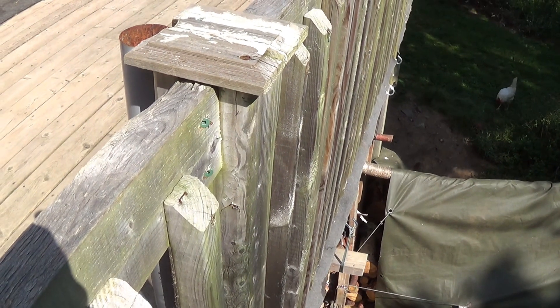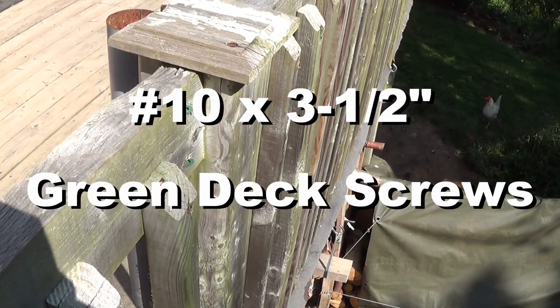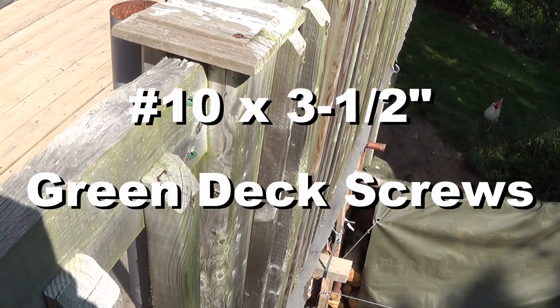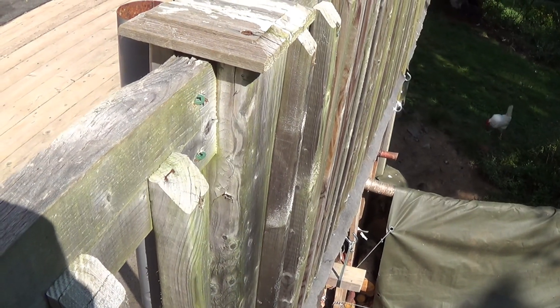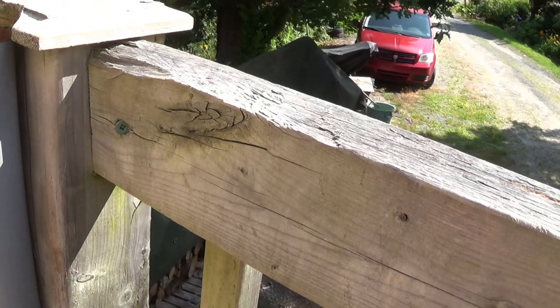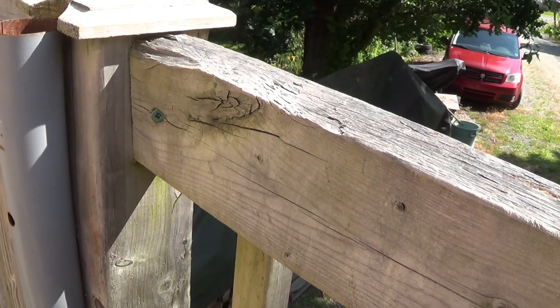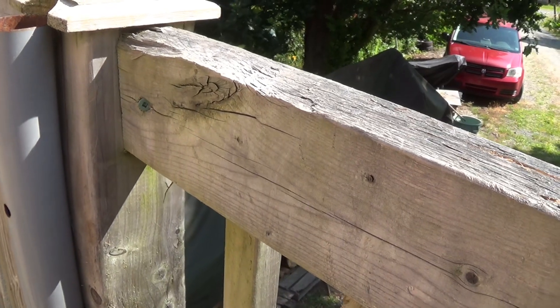My deck railings are attached to the posts using number 10, 3.5-inch wood screws — two on the outside and one on the inside. I always pre-drill when I'm toe-nailing; it saves the railings from splitting.